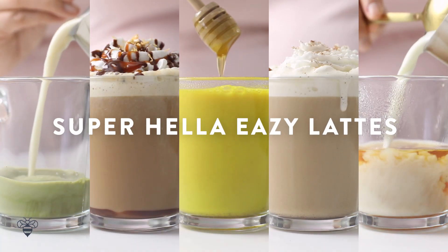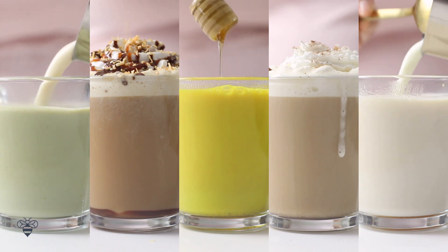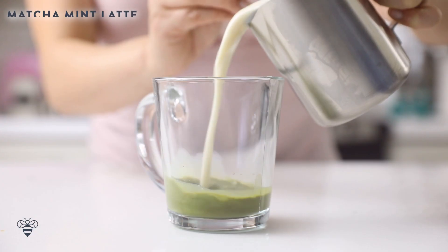Now moving on to our episode for this week. There's nothing better than a steaming hot latte to get us through the last few weeks of these winter months, so I'm going to show you five super easy lattes. And since it's March, we have March Madness, we have St. Patty's Day — we're going to be making a matcha mint latte.